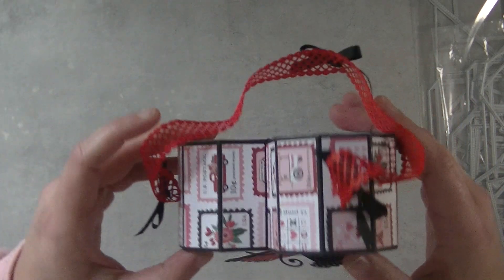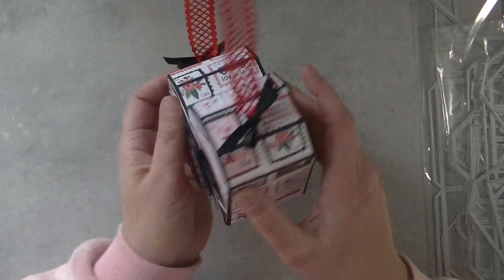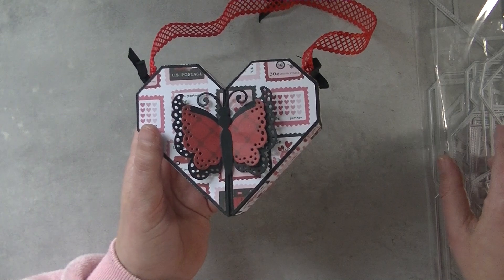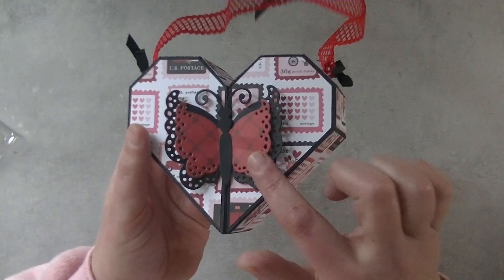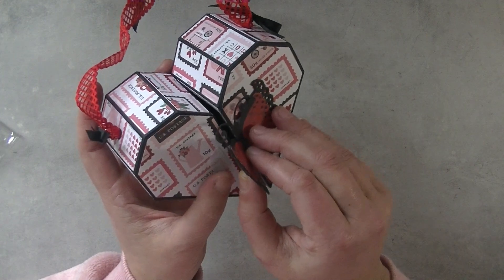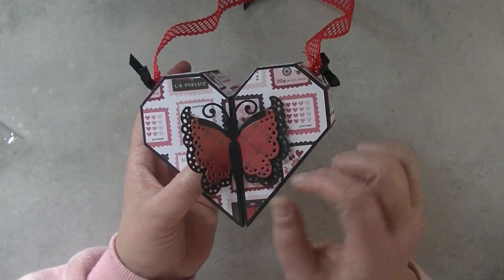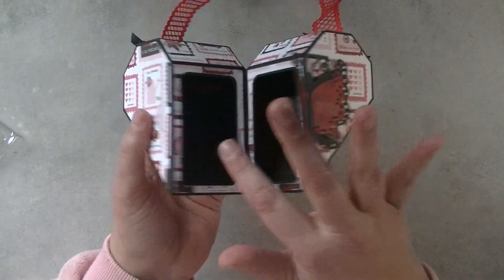Last but not least, because we started off with a small release but I think a very good one — I picked up this new gift box I made. It's a hard gift box, and when you open it, the only thing that's not inside the die set is this butterfly. That's something you can do with a closure pin or a small strip of paper to close it up, even if you have a big butterfly to close it up yourself.